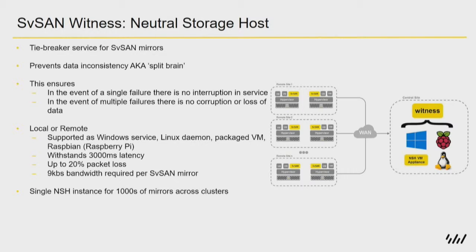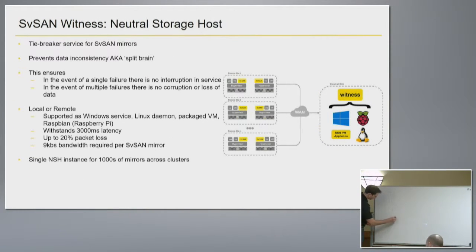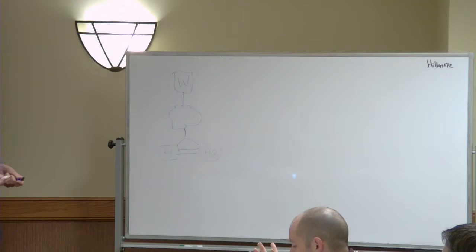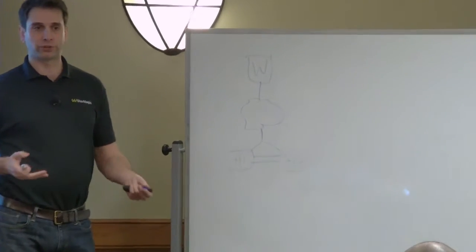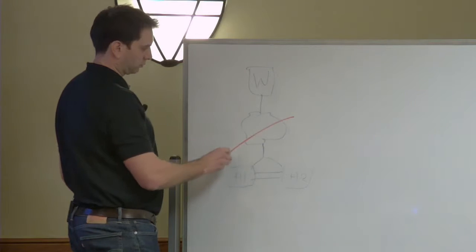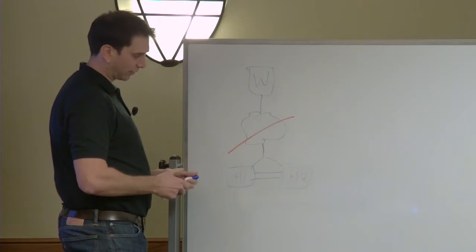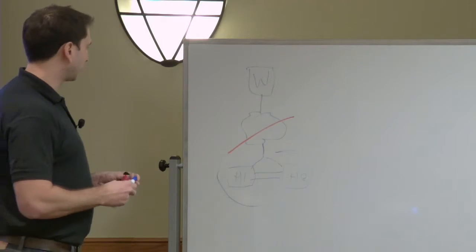So I'll just go through a couple of scenarios. If we have our witness device and our hosts out at our remote location — if we're to lose the witness, either our WAN connectivity goes down or the actual witness goes down in the data center for whatever reason — we're looking for a majority here, so we basically cast a vote: do we have a majority vote to stay online? In this case, even though we have our WAN link down, the two hosts at that remote location know that they have majority, so they can continue to operate and continue to serve their storage.